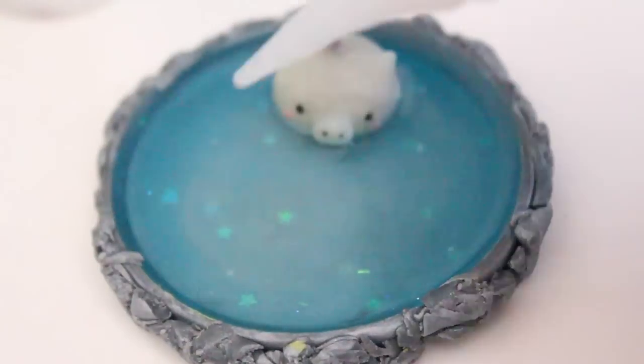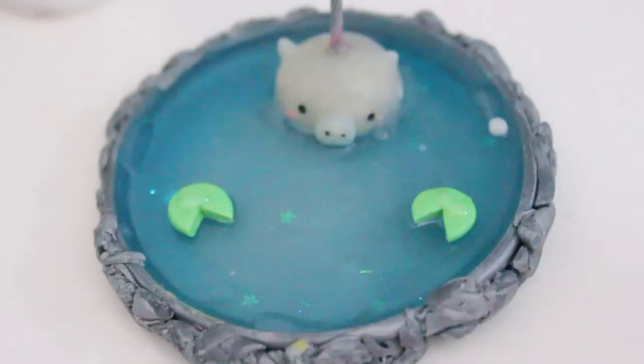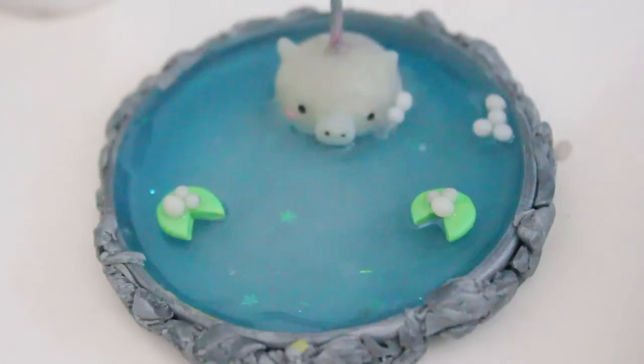I thought the pond looked a little plain, so I added some TLS and some green lily pads onto the top of the resin, and then started adding in little translucent bubbles. As I'll show in the comparison later, it's really easy to see that these little bubbles are a lot more clear than the translucent piggy.